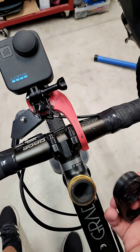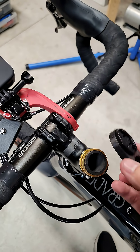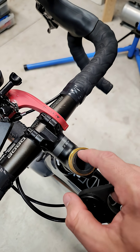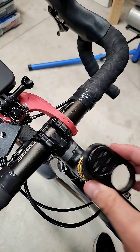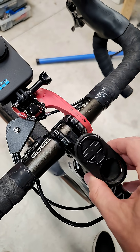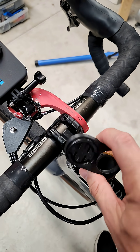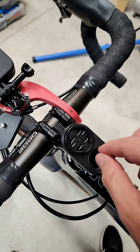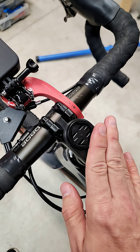So what you do is you take your steer tube. Now I know, before you comment, I'm missing my compression plug — I'm waiting for it to come in the mail — but of course your compression plug normally will be there. So you just stick this on top. Maybe I need to adjust my spacers, but basically that's going to go on your steer tube like that. With your compression plug and your top cap, you'll fit that in.